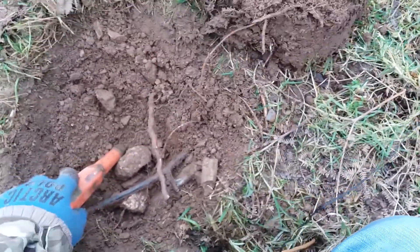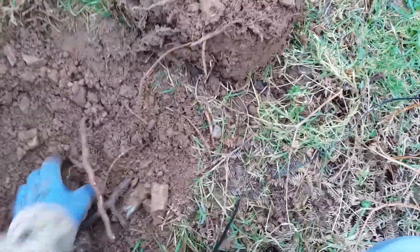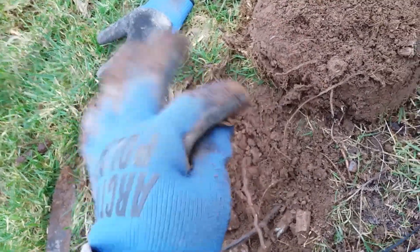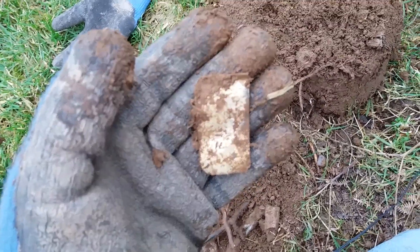Here we are with another one, this one was 50s-60s, and it's down there. What is that? Oh god almighty, this field is literally full of crap. None of the other fields are, so it's quite strange. All right, on to the next.